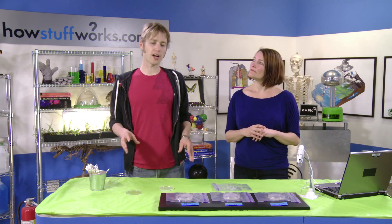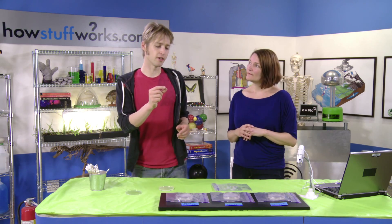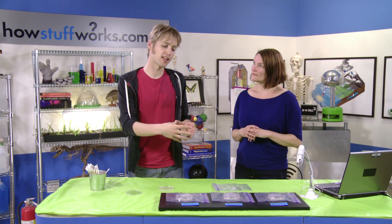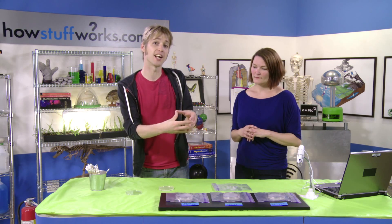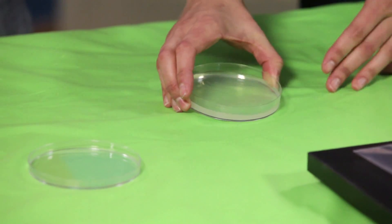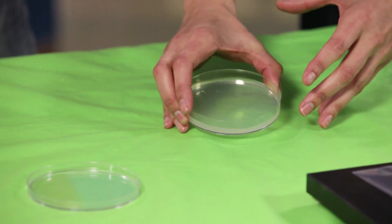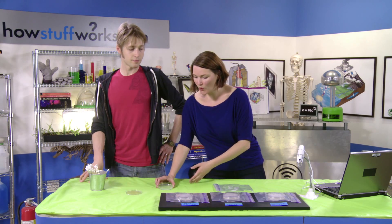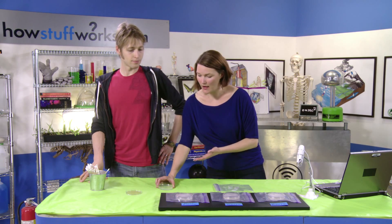So in this experiment, we're actually going to take a little sample of that bacteria, we're going to take it out of the human body, we're going to put it into a new environment, and we're going to allow it to thrive there so that we can view it in isolation. We're going to use a petri dish with something called agar. Agar is a gelatin-like substance that's really good at growing bacteria. You can make this at home or, like us, you can purchase it online.